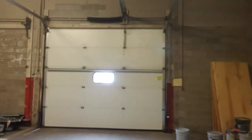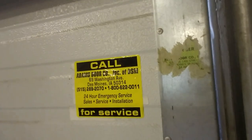Hey guys, we are back looking today at another garage door video. This is actually at our church, and I wanted to show you this.